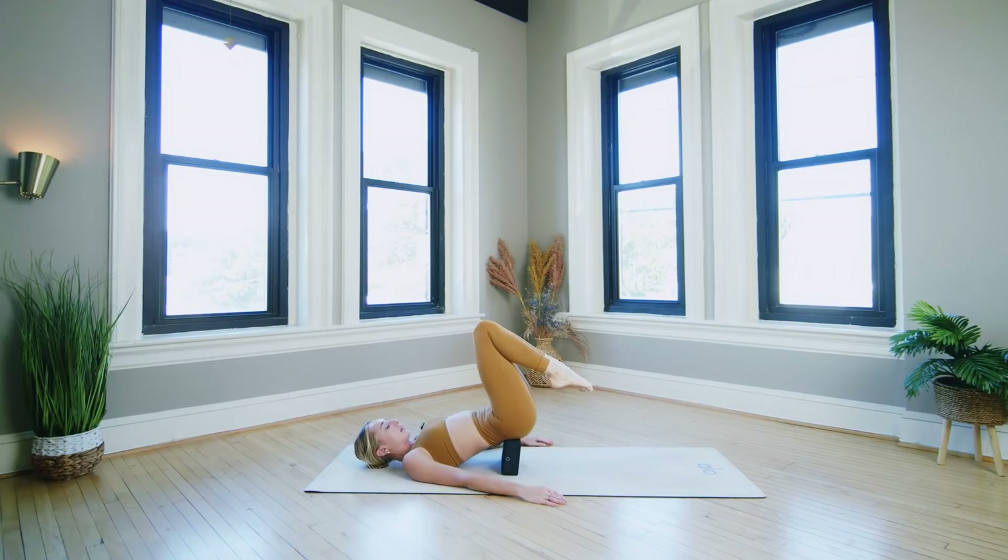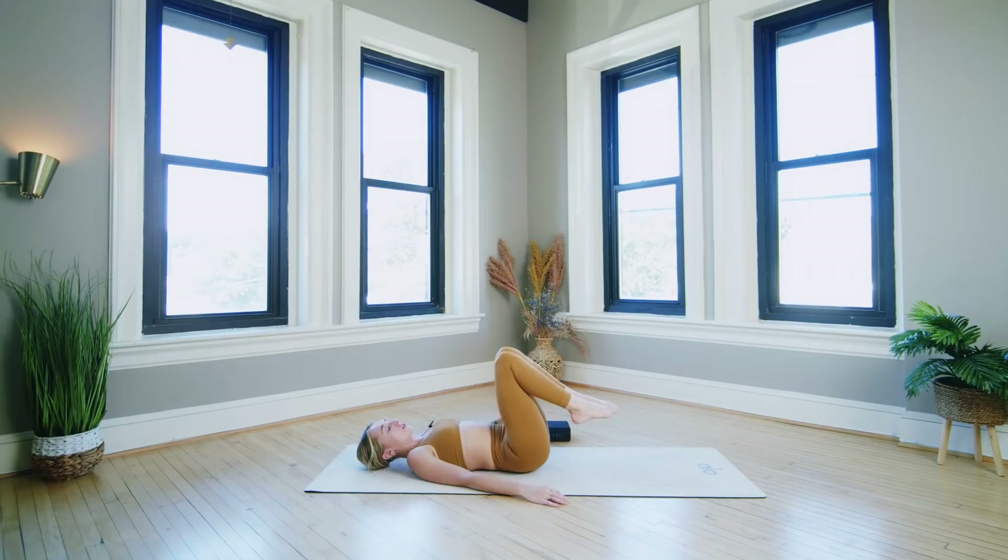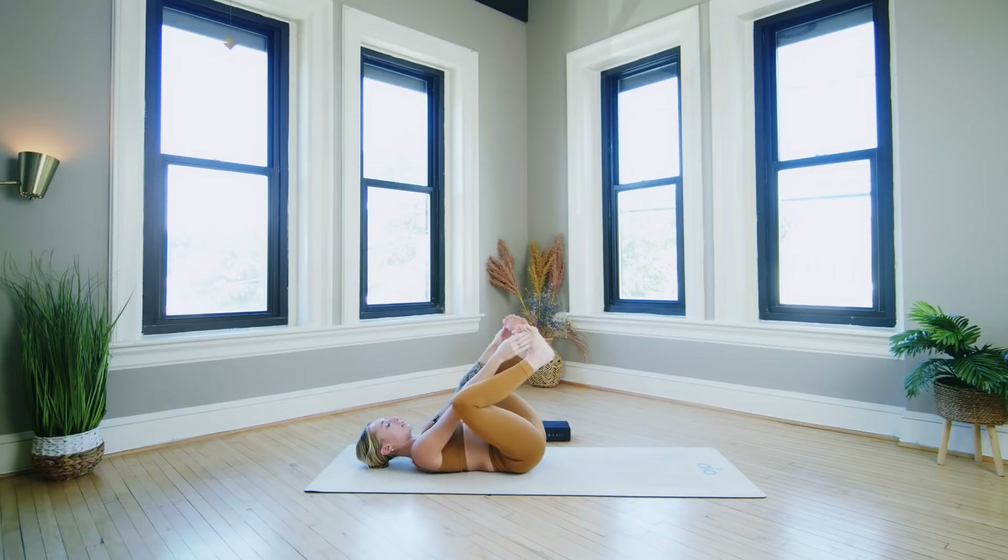When you're ready, start to bend the knees into the chest. Give yourself a moment with bent knees. Then one at a time, step the feet down. Inhale to lift the hips, move the block over to the side, and lower the hips all the way down to the mat. Draw the knees into the chest — give yourself a squeeze. Let's move right to happy baby. Take your knees wide, soles of the feet to the sky. Hold the outside edges of the feet and find a gentle rock side to side. Let the shoulders relax.